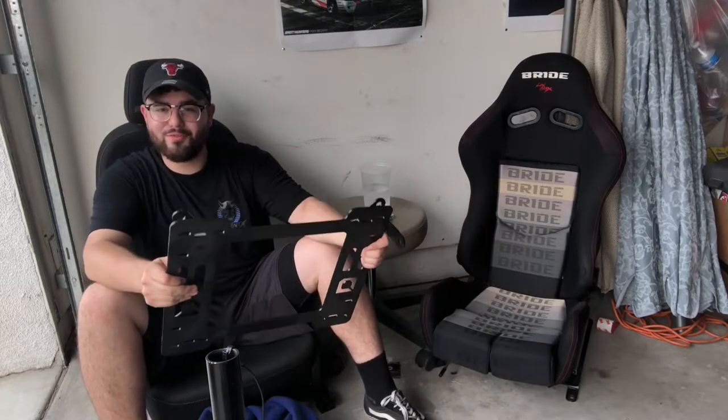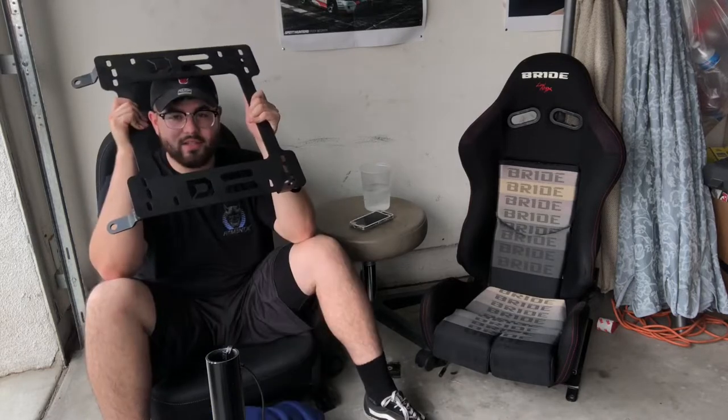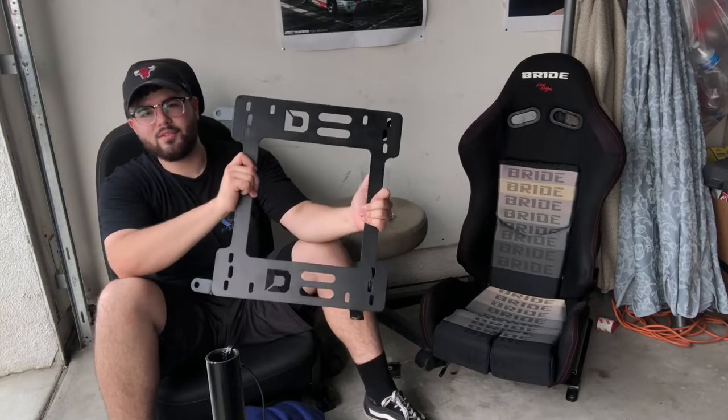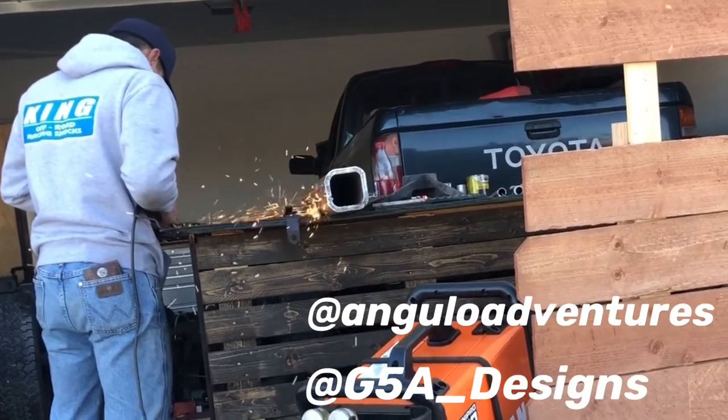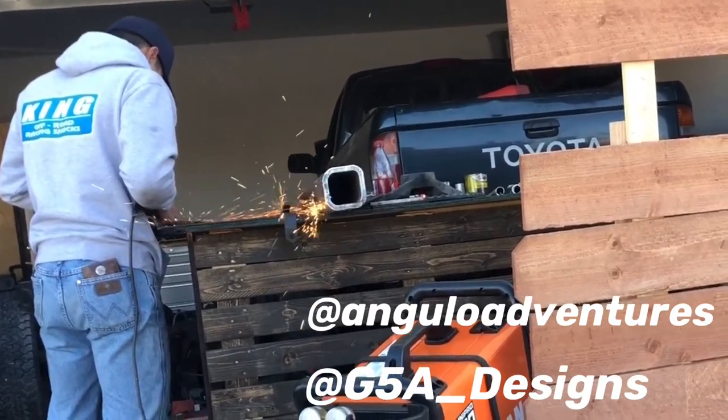For the installation process of the seat, you need two major critical things: the seat and a seat rail. Unfortunately, they don't make seat rails for a 2018 Hyundai Elantra. The closest thing I could get to the spec of the Elantra was a Genesis Coupe seat rail, but only on one corner. I had to get the modifications done. Luckily I have a friend who was a fabricator — Isai and his brother Jesus at G5A Designs on Instagram. Hit them up if you need any fab work in the SoCal or Riverside area — let them know I sent you.